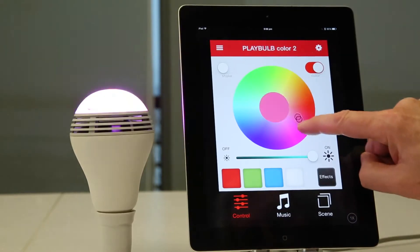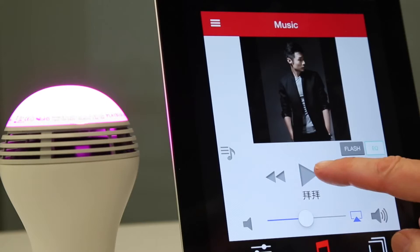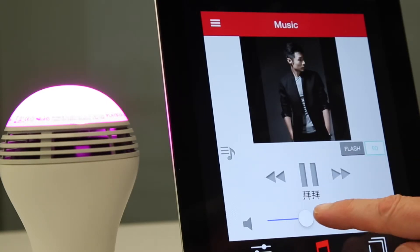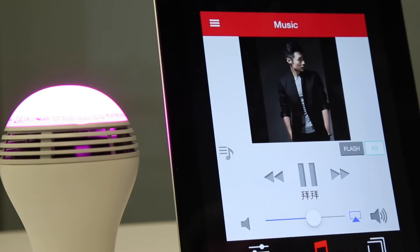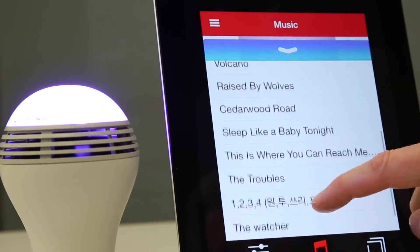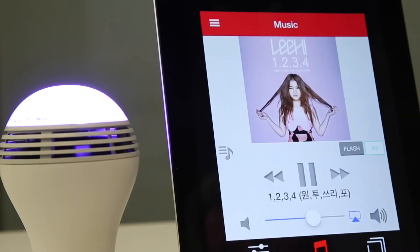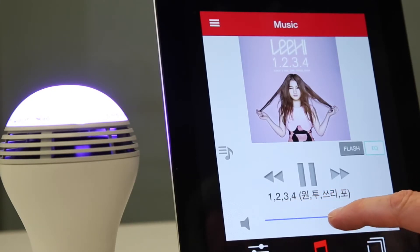You've got control of the light. And for music, press Music. Let me turn the volume down.